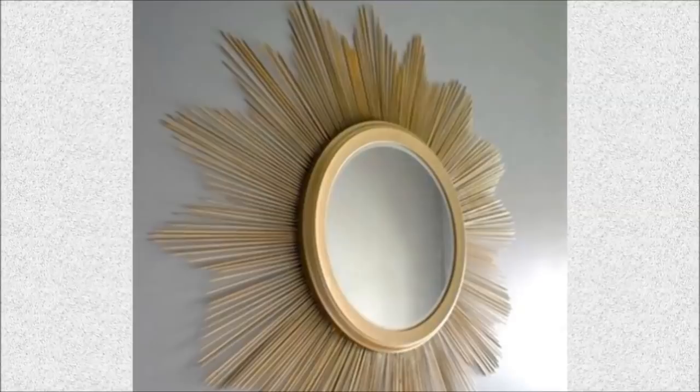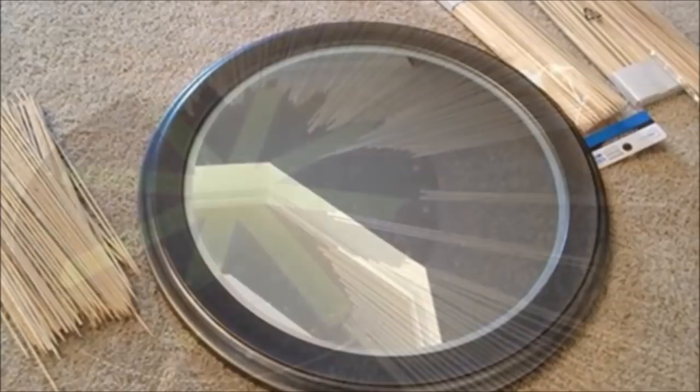7. Starburst Mirror: Make a starburst mirror yourself for $10 with a round mirror, bamboo skewers, gold spray paint and a glue gun.